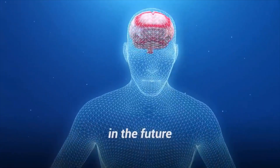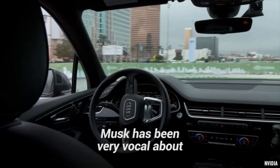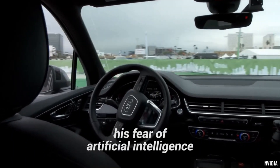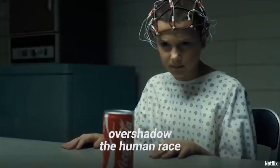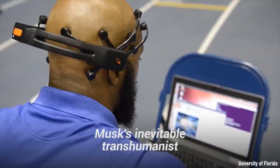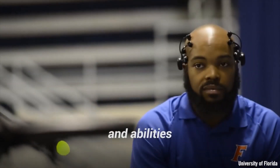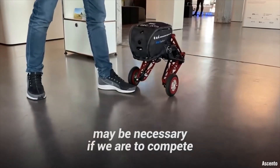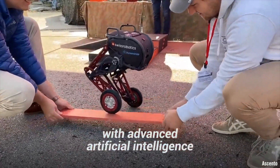Yet the goals of the company speak to a potential problem in the future: artificial intelligence. Musk has been very vocal about his fear of artificial intelligence, believing AI could one day overshadow the human race. Musk's inevitable transhumanist goal of augmenting intelligence and abilities may be necessary if we are to compete with advanced artificial intelligence.